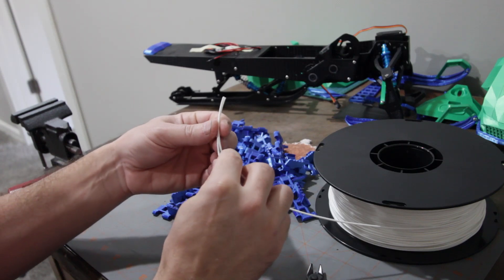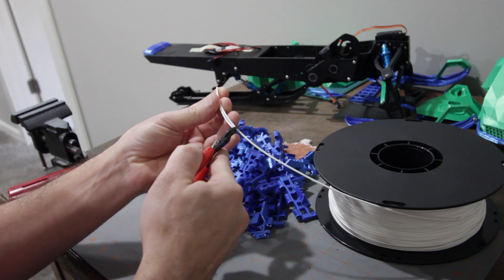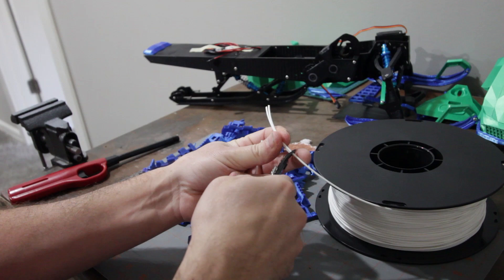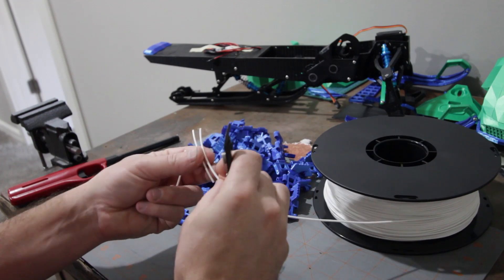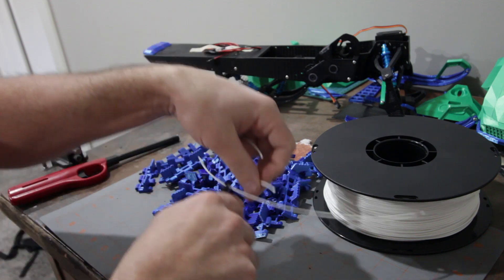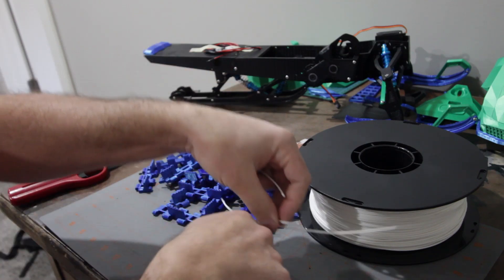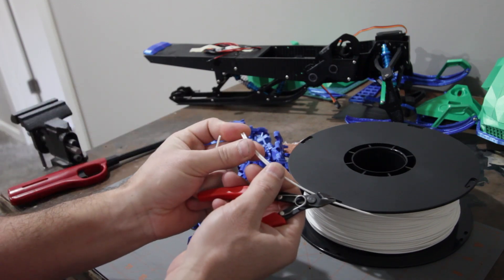If you prefer to use some stainless steel wire instead of filament, you're welcome to do that too. There is a chance that the filament will get brittle and break and you'll have to replace it, whereas with wire that probably wouldn't happen. So far I've been using filament and every now and again it does break and you just have to separate it and put in a new piece, but for me I don't find that to be a big deal. Anyway, I'm going to go ahead and get all these cut.